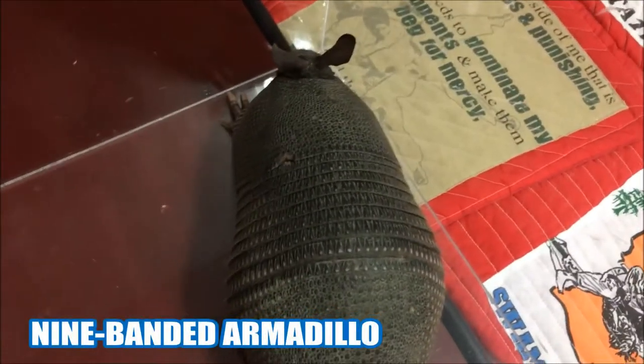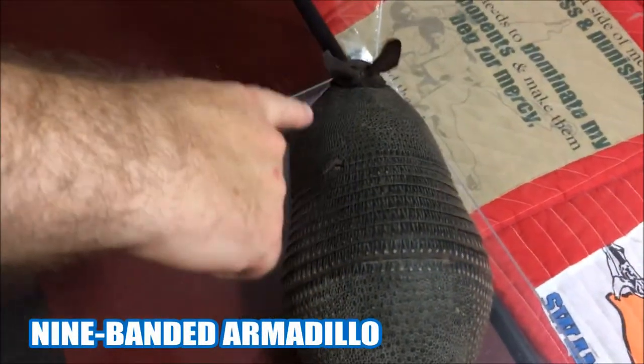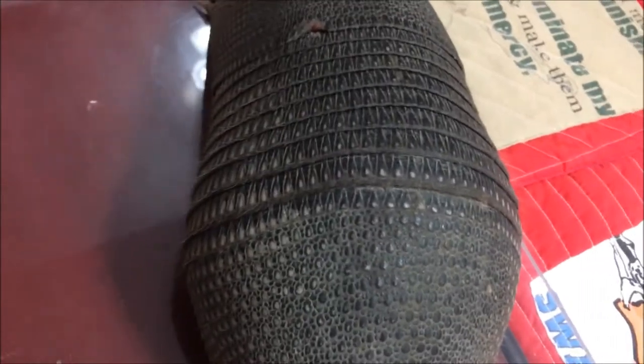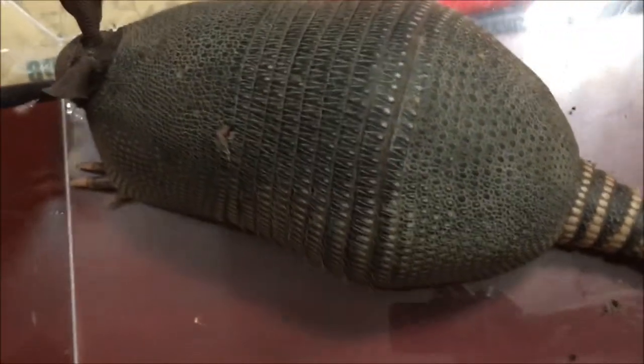There's the three-band and the nine-band. When we talk about bands, we talk about these bands on its back here — you can see these lines. They're called nine-band, but depending on where they live, the actual number of bands can vary. It is different from the three-band.